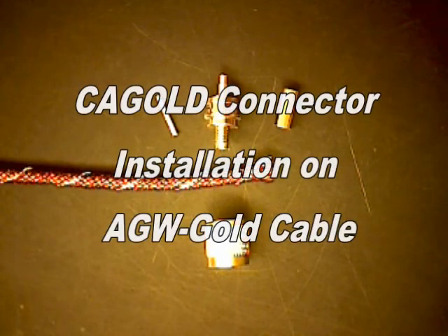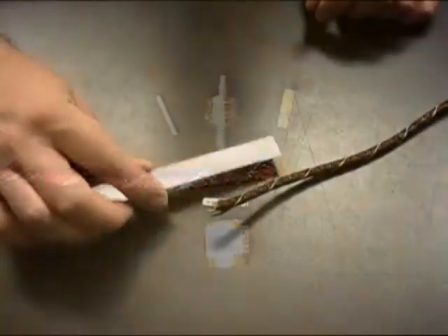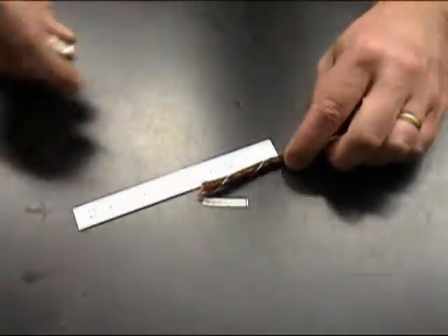CA Gold Connector installation on AGW Gold Cable. First we're going to remove two and a half inches of the protective over braid.